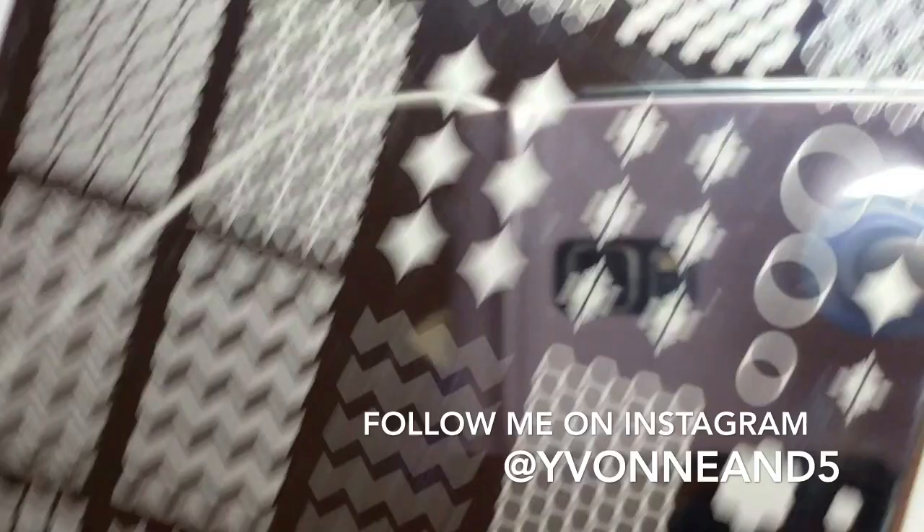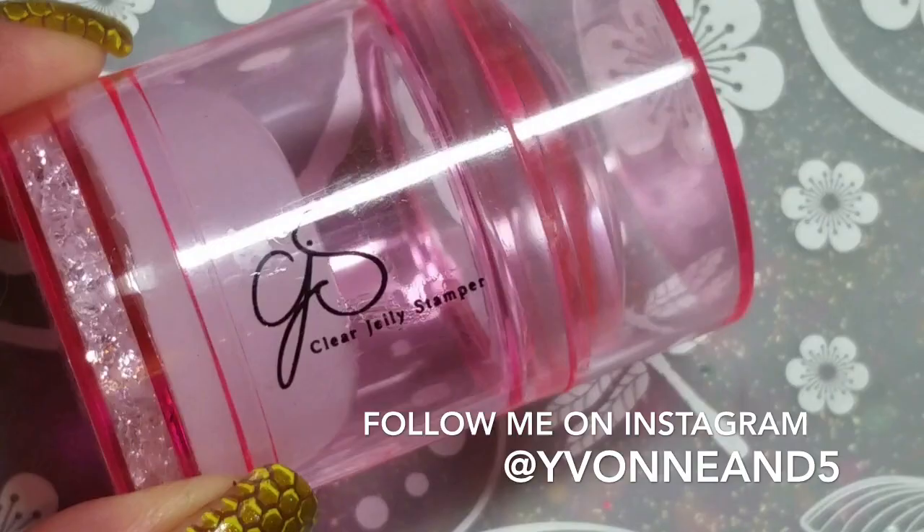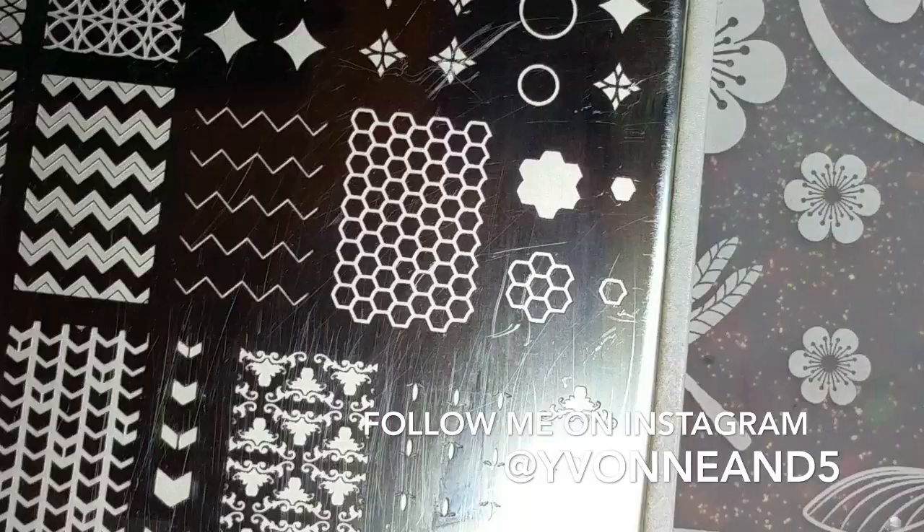This is CJS number 28, Geolicious, and I'm using the honeycomb and Mundo Duna stamping polish — the pink big bling — and I'm just going to double layer it.